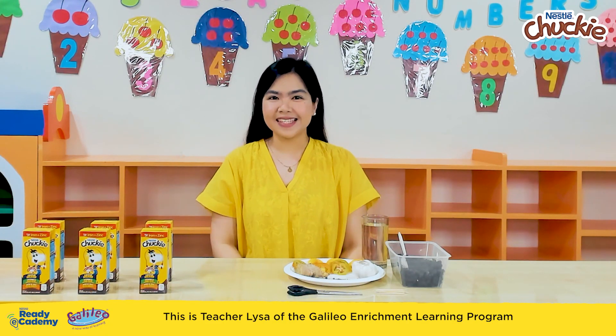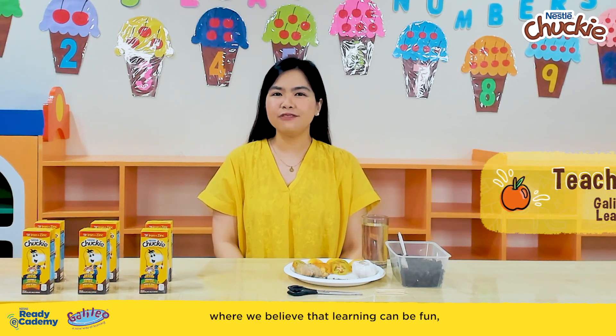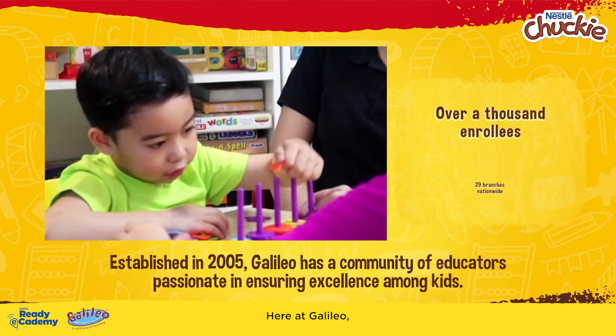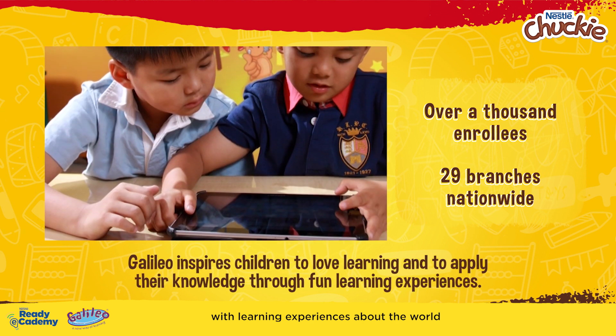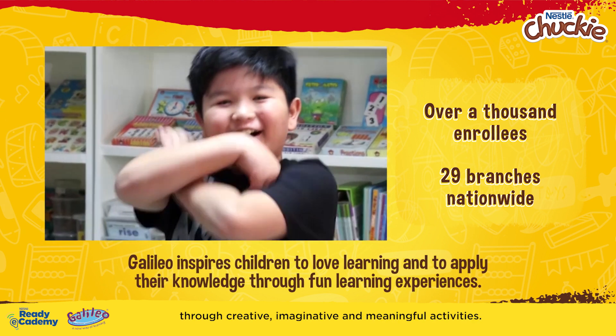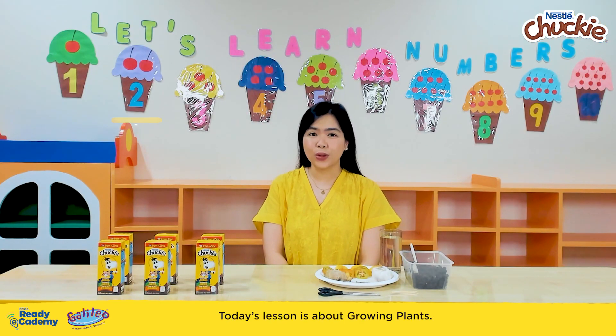Hi mommies! This is Teacher Liza of the Galileo Enrichment Learning Program, where we believe that learning can be fun, meaningful, and exciting. Here at Galileo, we provide your little buddies with learning experiences about the world through creative, imaginative, and meaningful activities. Welcome to our classroom! Today's lesson is about growing plants.